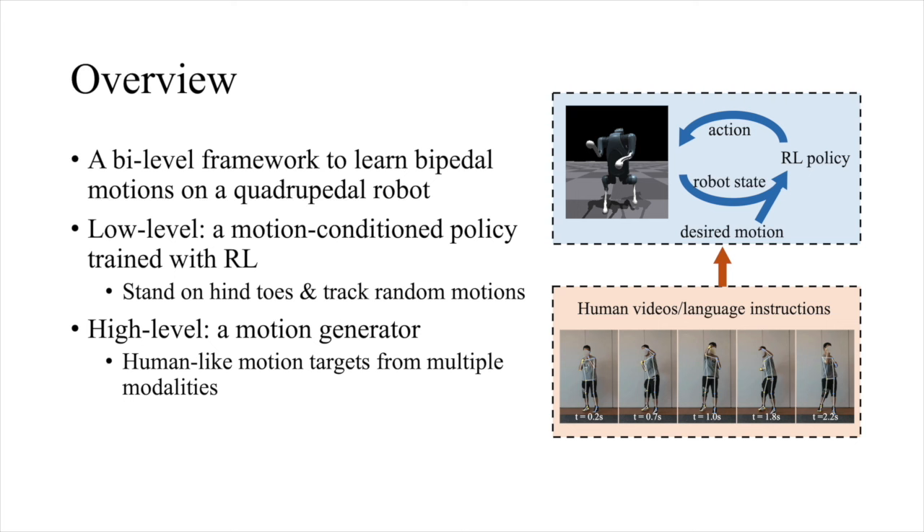We deploy the framework on CyberDog 2, and demonstrate a variety of interesting bipedal motions in the following.